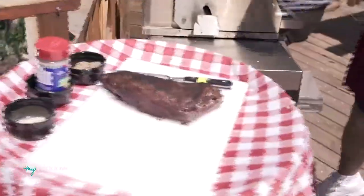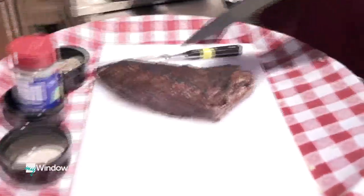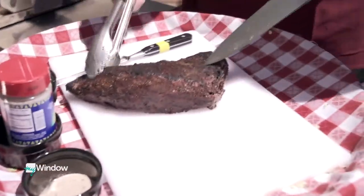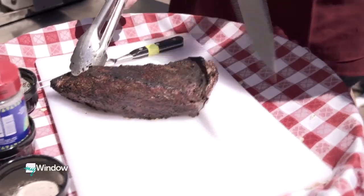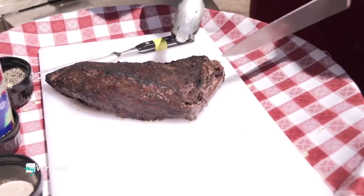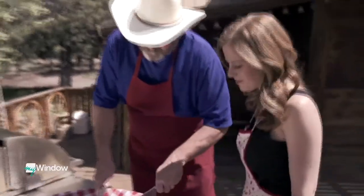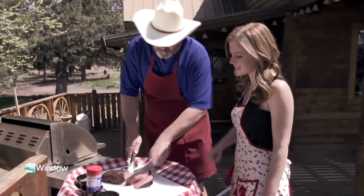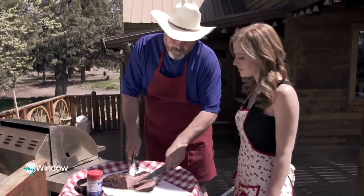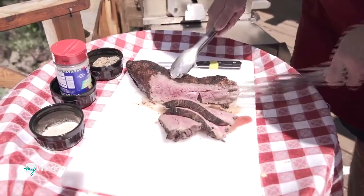The most important thing about slicing tri-tip is cutting against the grain. If you cut it the wrong way, it'll be tough and chewy and almost impossible to eat. Cutting against the grain makes it come out perfect. Thinner slices are better because they give more exposure to the carefully applied rub. The meat is nice and juicy.